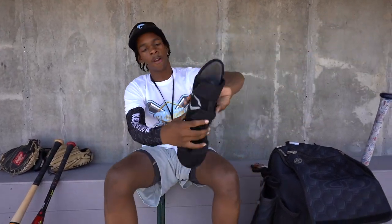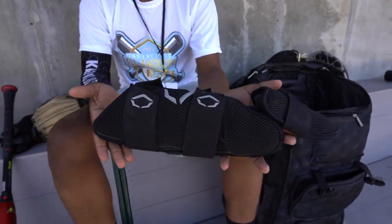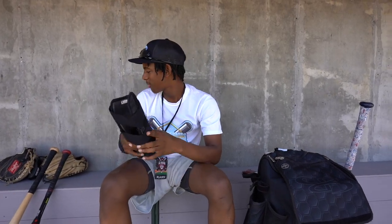And this is my leg guard. Nothing too special — a leg guard is a leg guard. But the ABS came with this, and I'm not going to stop using it.